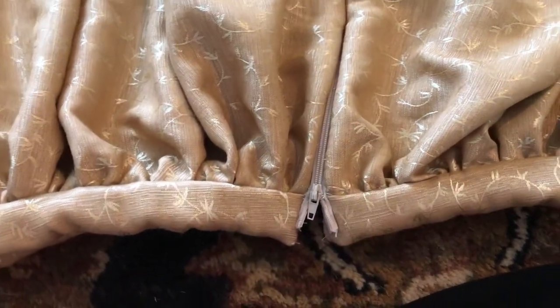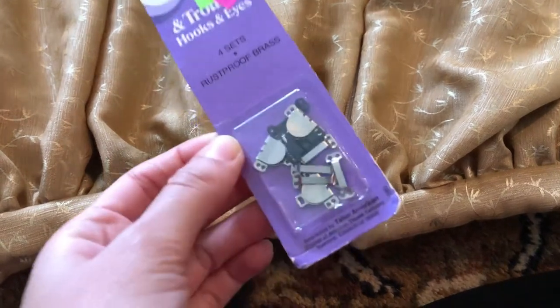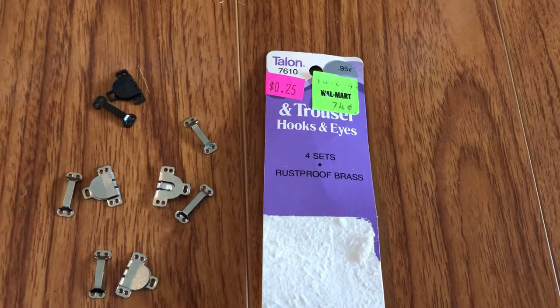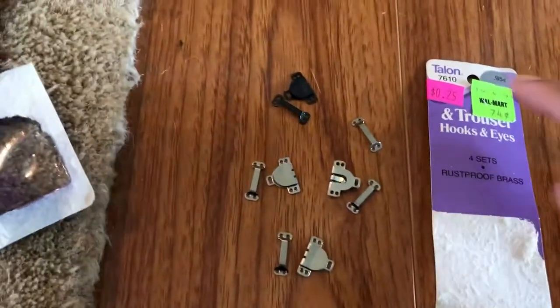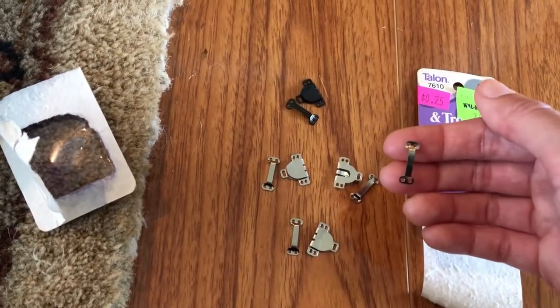I did a little thrift haul at my Creative Reuse Center and got some great hook-and-eyes that are for trousers. Can we just appreciate the savings? This was originally $0.95, down to $0.74, and I got it for $0.25 used. Not only that, but it came with an extra eye — bonus! There are a few other things from my thrift haul that are going to go towards the Belle dress.